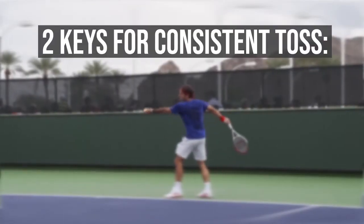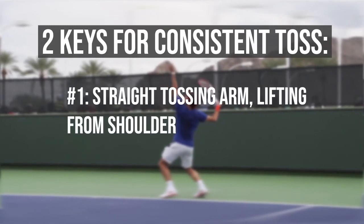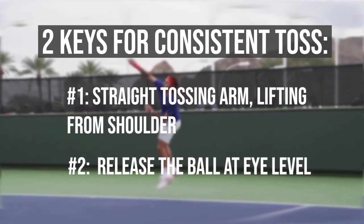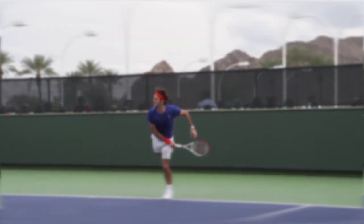So, just to summarize the two keys: number one, make sure your tossing arm is straight and you're lifting from the shoulder; and number two, you release the ball at around eye level. We'll be right back.